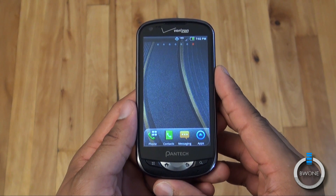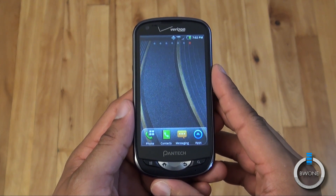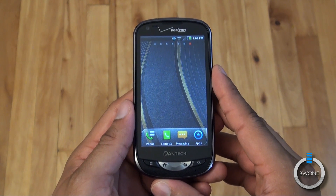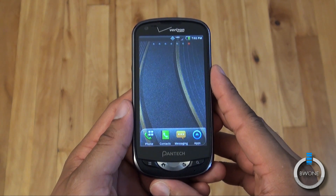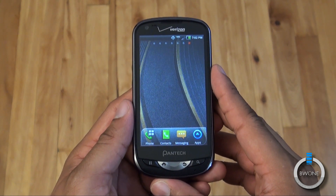This is Bowman here from BW1.com — this was our review of the Pantech Breakout. Remember to subscribe to our YouTube page, follow us on Twitter, and become a fan of our Facebook page. Also check out our full written review — the link to that and all the social media is in the description. And always remember to live your tech world in high definition.